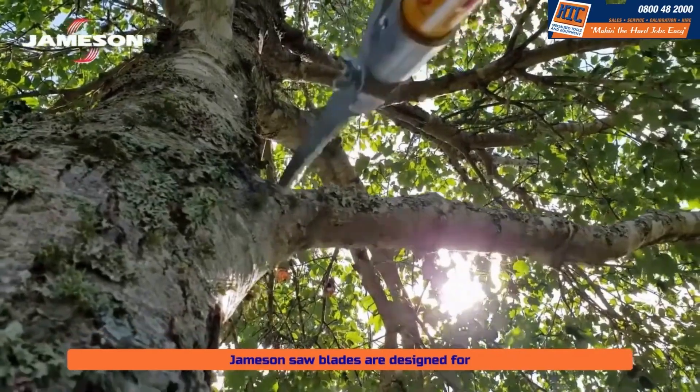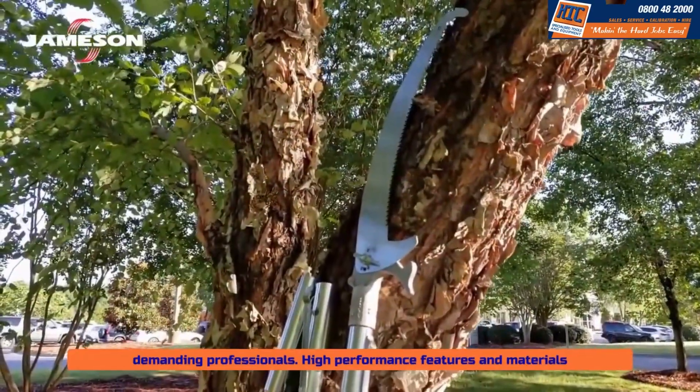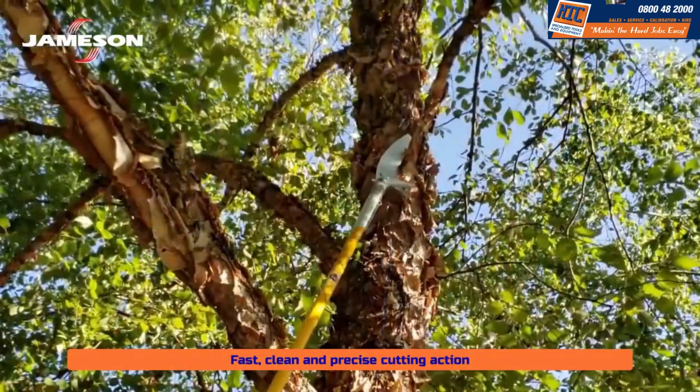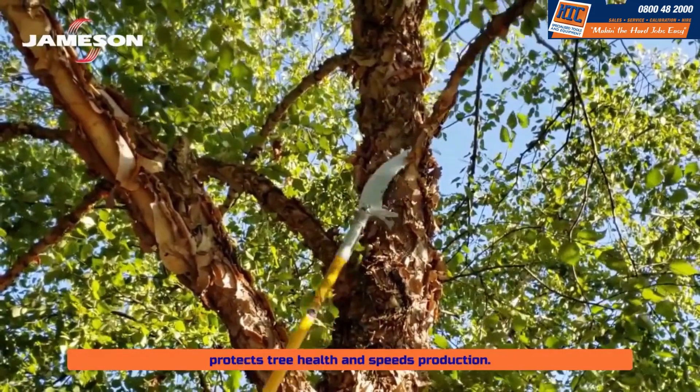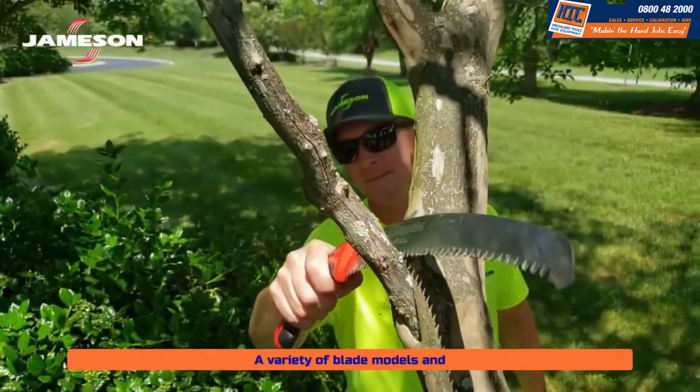Jameson saw blades are designed for demanding professionals. High-performance features and materials place Jameson saws among the finest in the world. Fast, clean, and precise cutting action protects tree health and speeds production. A variety of blade models and accessories suit your every tree trimming need.